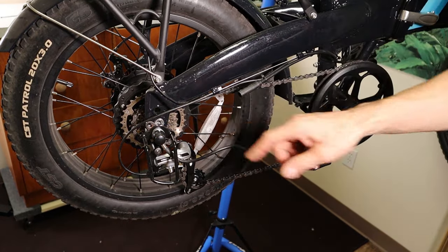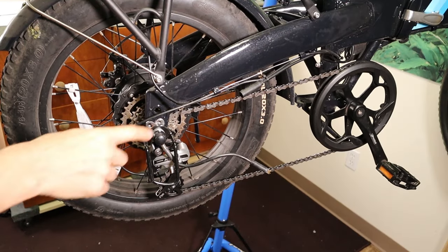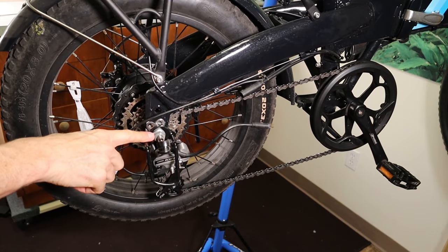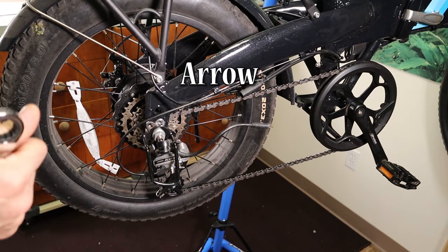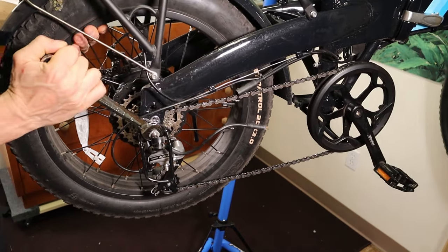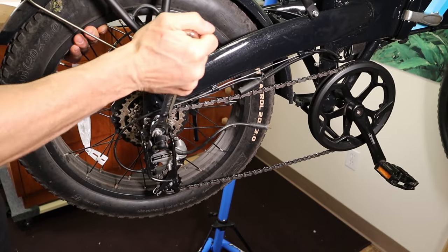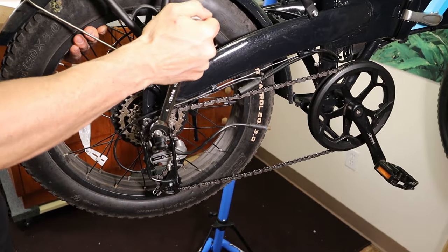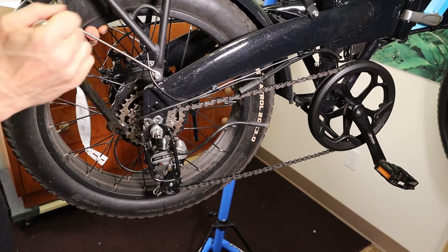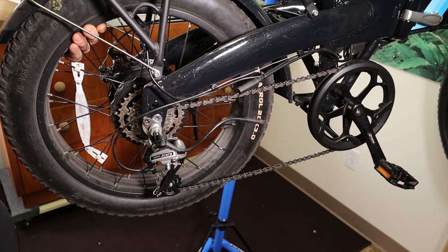Before taking this side off, make sure the bike is shifted into the highest gear so that the chain is on the smallest ring in the back. Then back on this side, slide this little rubber plug that's covering the axle nut off so you can get to the axle nut. Then take your 18mm wrench, hold the wheel up with your hand, and loosen this 18mm quite a bit. Once it gets loose enough, you can slide the little cage protector right off and set that aside.